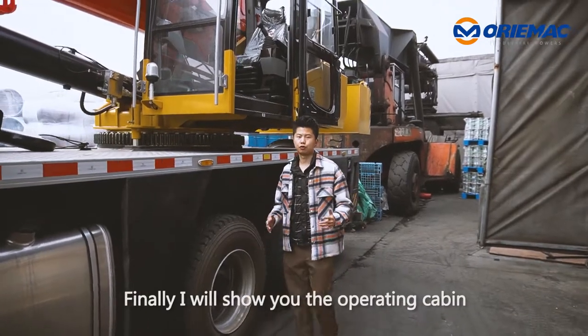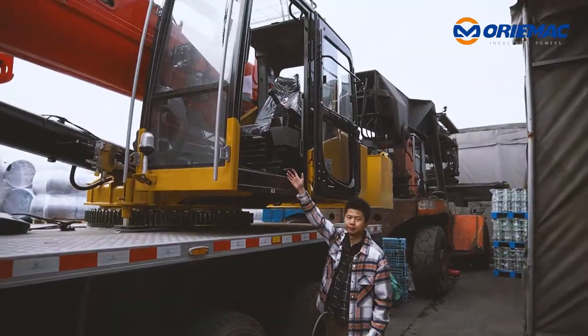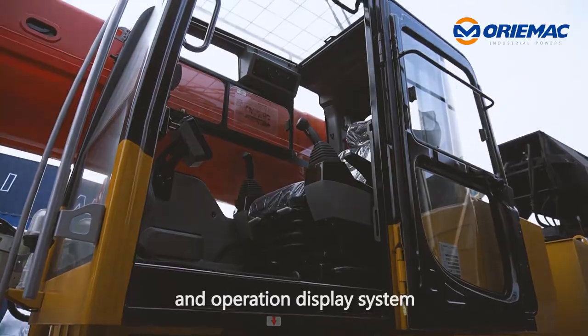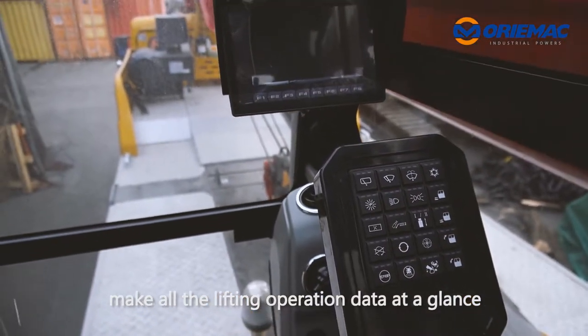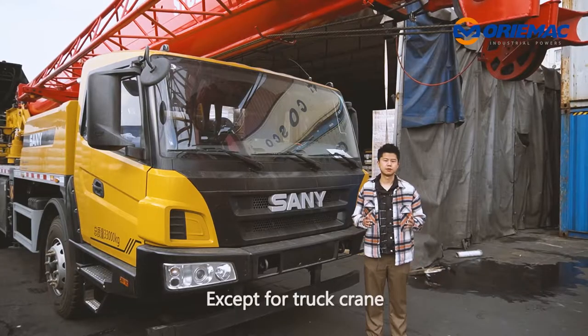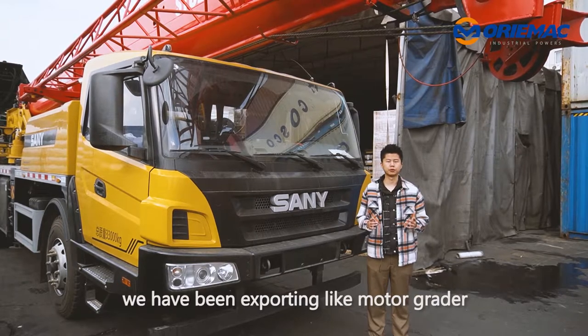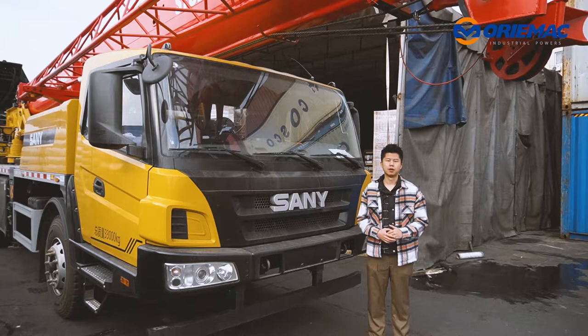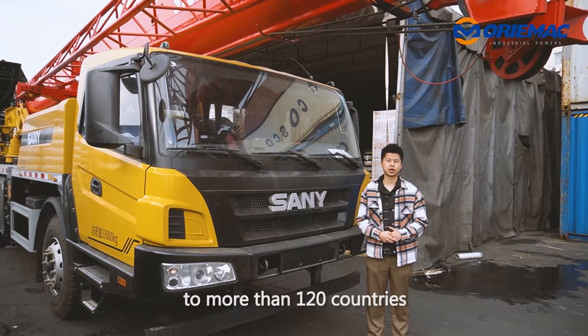Finally, I will show the operating cabin. With panoramic sun roof, master station, and operation display system, making all the lifting operation data at a glance. Except for truck cranes, we have been exporting motor graders, excavators, and rail loaders to more than 120 countries.